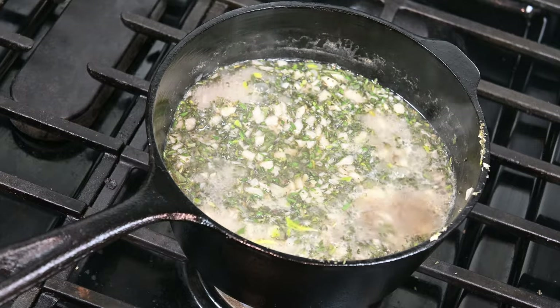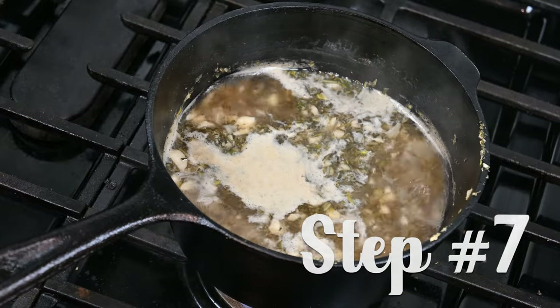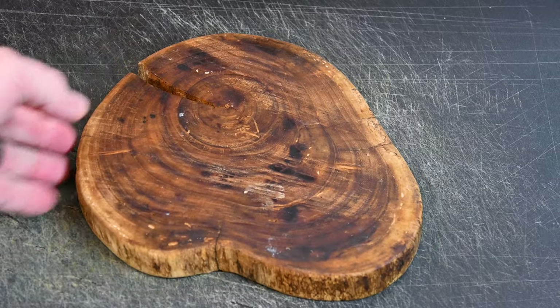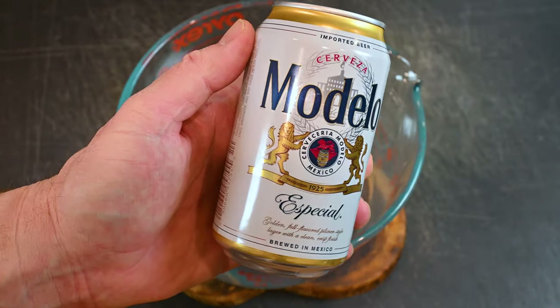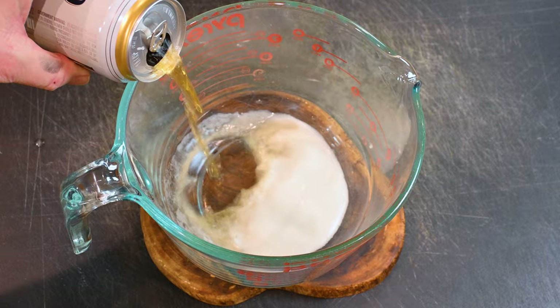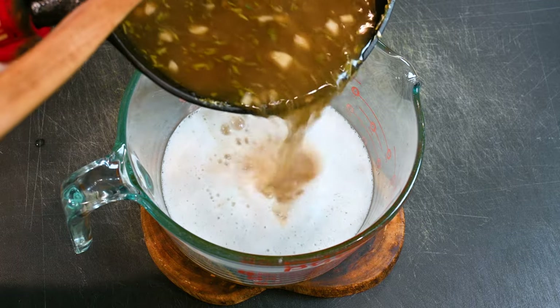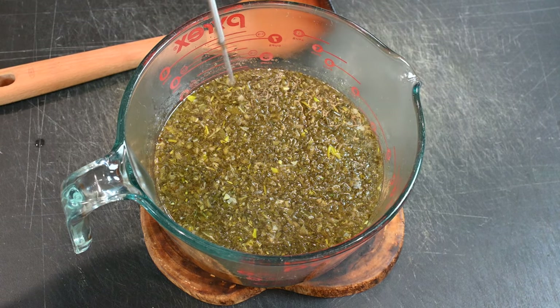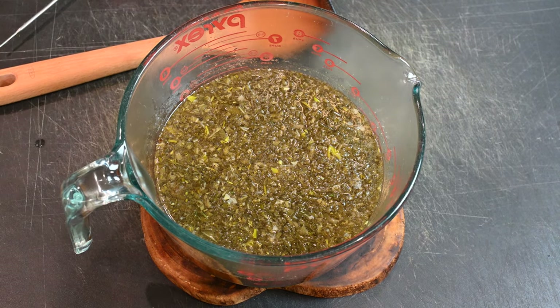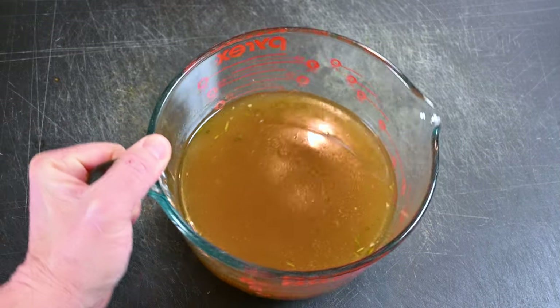Step seven: after the brine has been simmering a bit, we need to prepare for cooling it down. I use a large Pyrex container to transfer everything into. I expedite the cooling process by adding that last 12-ounce bit of beer to that Pyrex first, and then I add the hot brine to that container. The brine is at 130 degrees and will definitely cook that meat if you start brining it right now. We put ours in the refrigerator with something underneath to keep the hot brine from contacting the glass shelves.